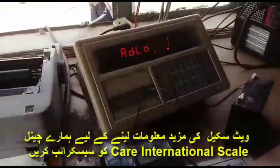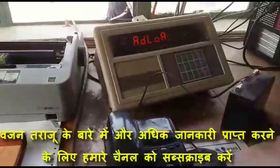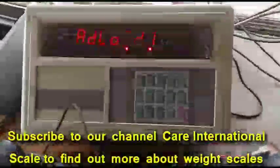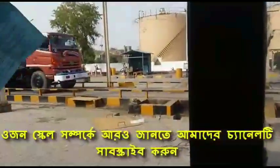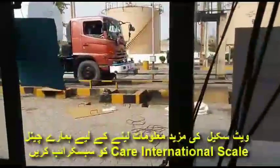Assalamualaikum friends. In today's video, this is the Yahoo indicator in front of us. The model number is YK3190A9. It is connected with 8 load cells and is placed on a weight bridge. In this video we will learn its complete settings: decimal point, division, full capacity, unload calibration, and how to connect with your computer.